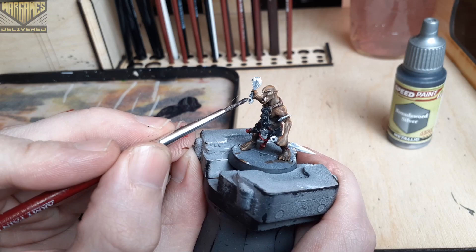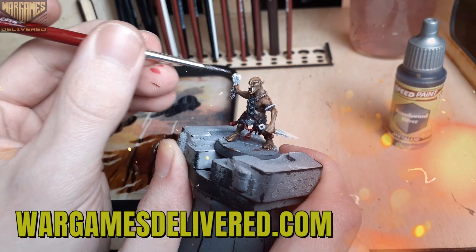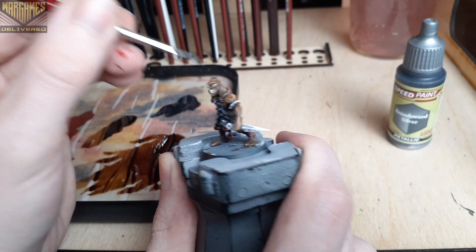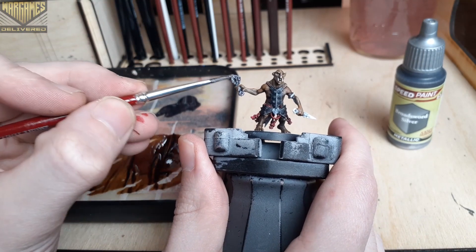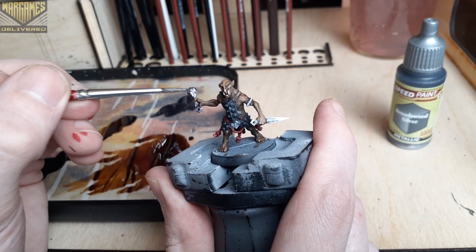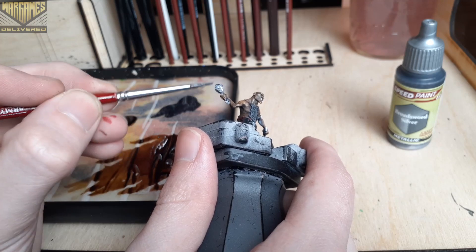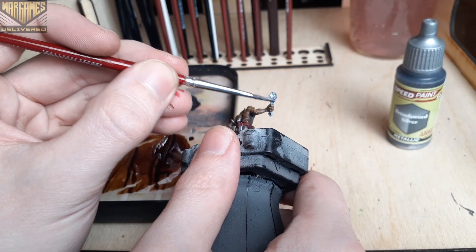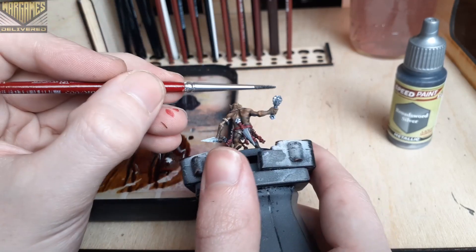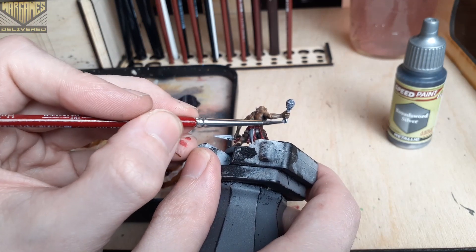Now we'll switch over to some of the metallic areas on the mini, starting out with Broadsword Silver. I'm using this like a base coat for the rest of our metallic tones, just really on the grenade and on the dagger that he's holding. There will be some other metallic details that we'll pick out on his armor, but for now we'll just stick to the dagger and the grenade. I really like how the metallic speed paints seem to act similar to the normal speed paint line, where they really add shadows in the recesses.